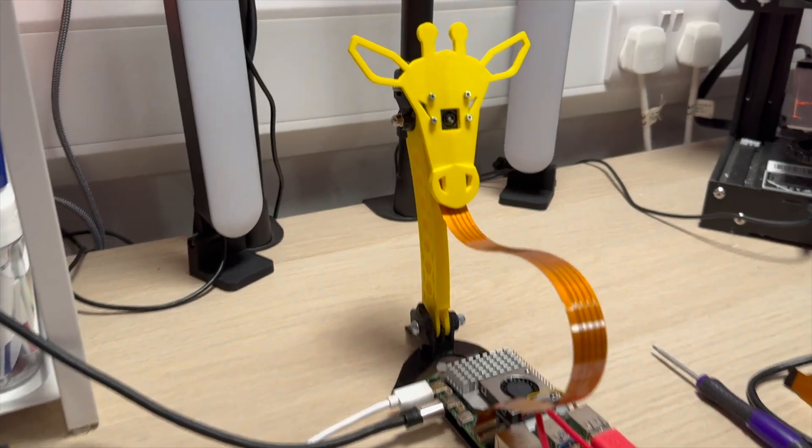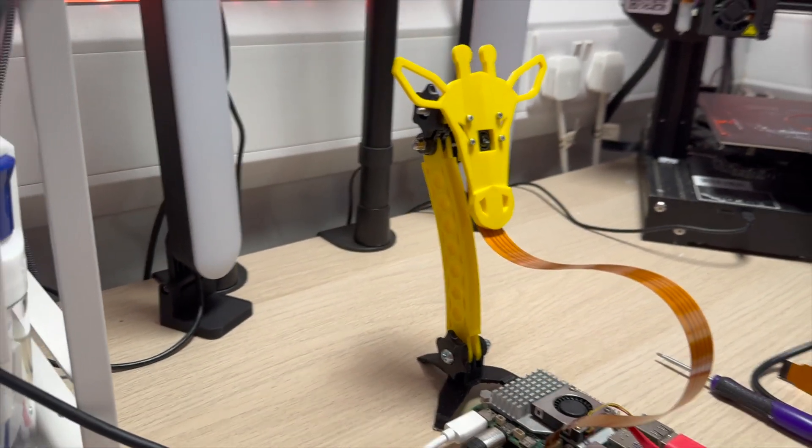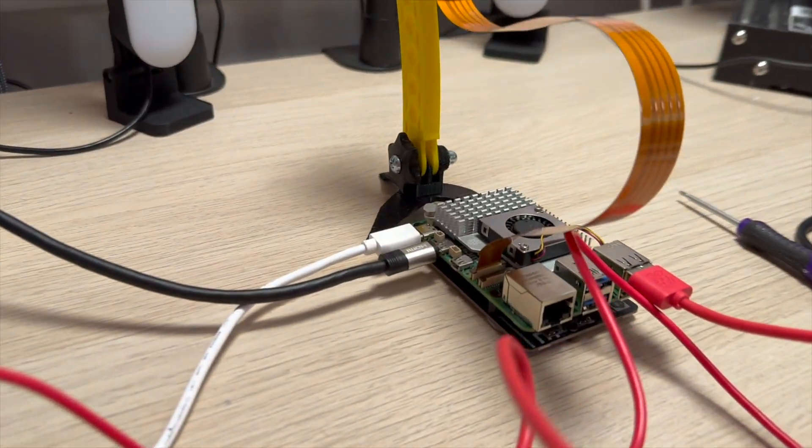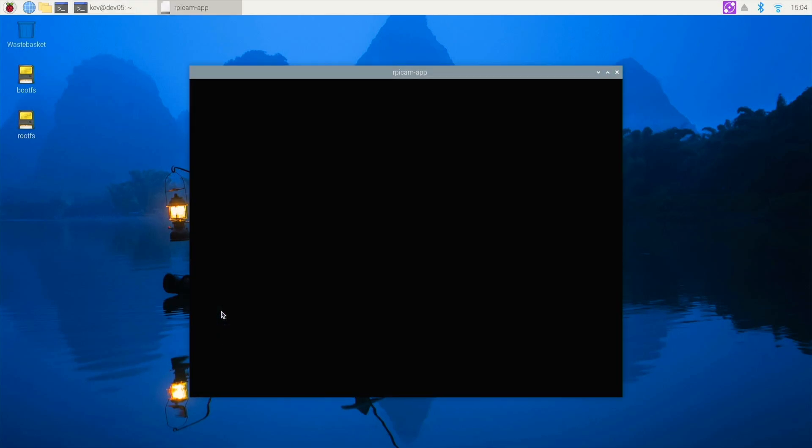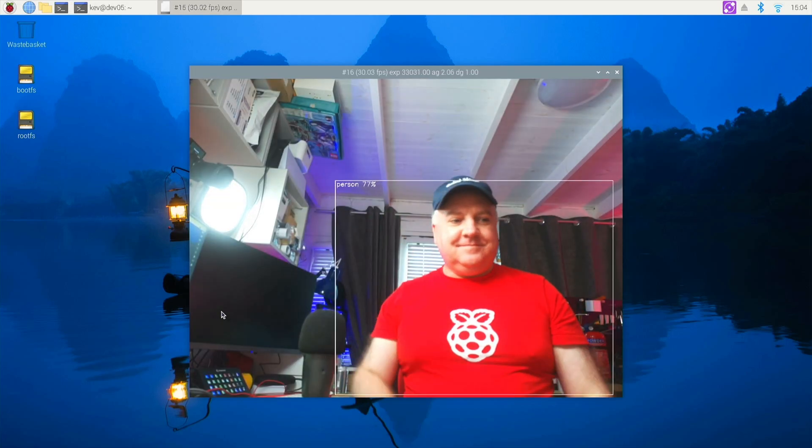I've only just received this so I'll quickly set it up on my desk with a little giraffe stand there for just holding the camera in place, and you can see it's just connected to a Raspberry Pi 5. I'm running a capture card to capture the video directly from the Raspberry Pi.